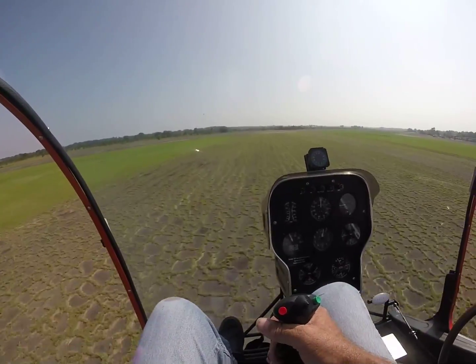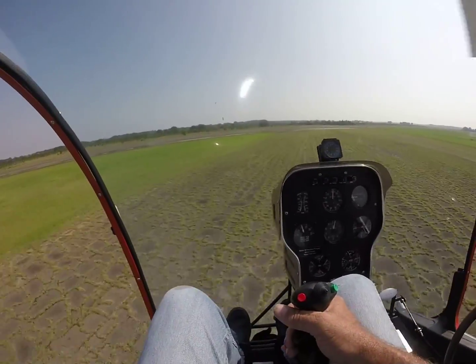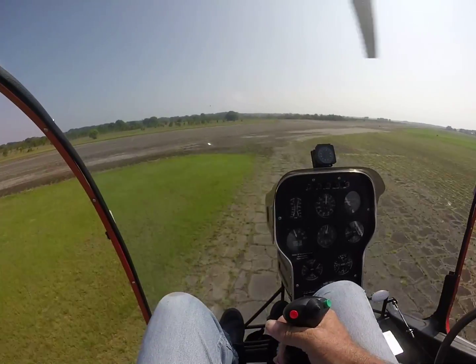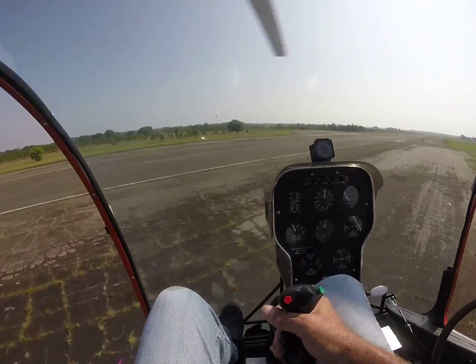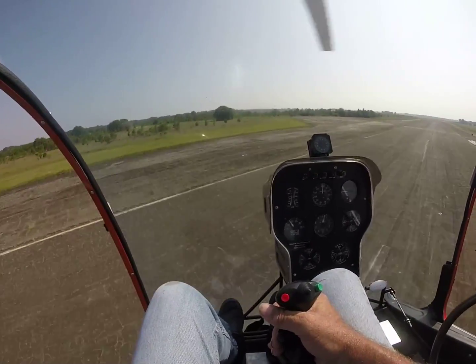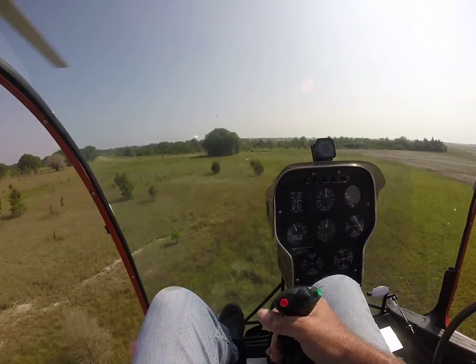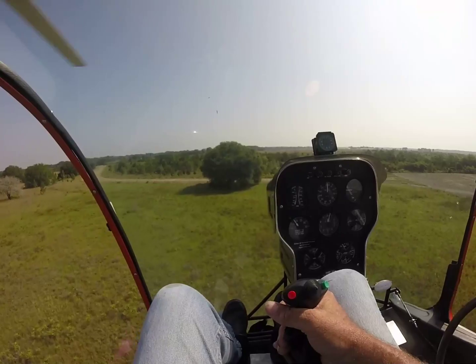Now I've noticed my airspeed indicator is not working, so I've got a bug crawled up here or something or another. But anyway, about 60 miles an hour, 20 inches of manifold pressure, and we're going to climb over the tree. All you do is slow it down, don't pull collectively, and you'll climb right over the tree.